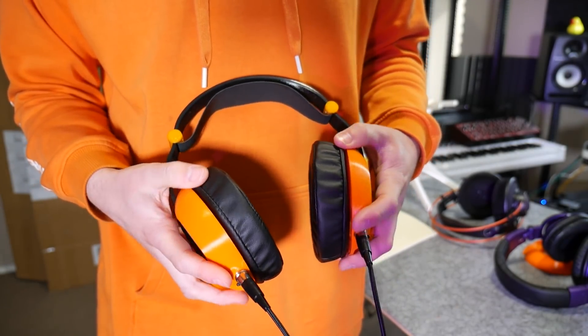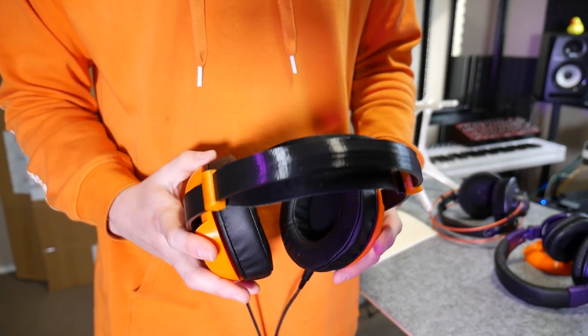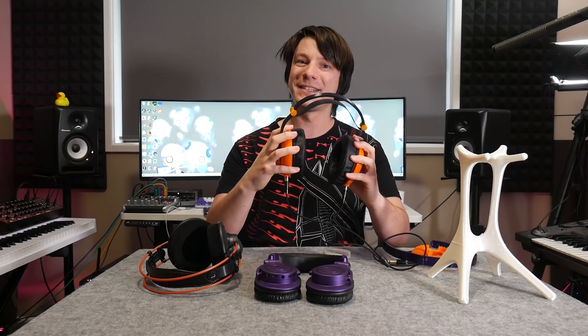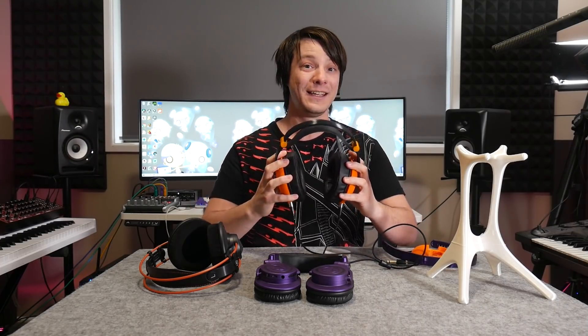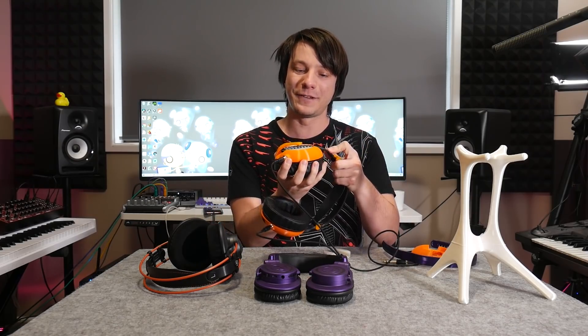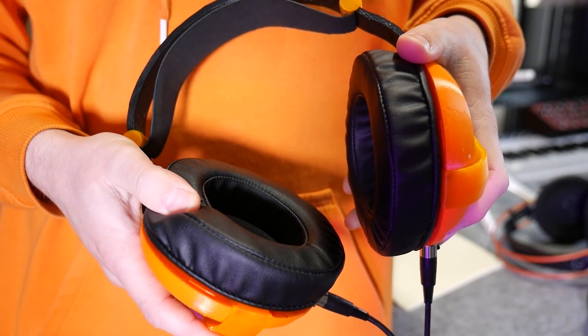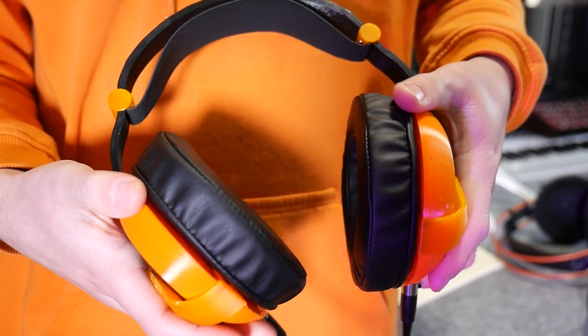Looks are just one aspect of headphones — unless you're wearing them for clout, don't be those people. They actually have to be comfortable and sound good too. So how do the Headamames stack up? They are crazy comfortable to wear. Although they look super bulky, they're actually pretty lightweight, and there's enough swivel in the adjustment mechanism for them to naturally and comfortably sit over your ears with just enough clamping force. They did a great job with the earpad choice — it's really premium feeling and super soft.